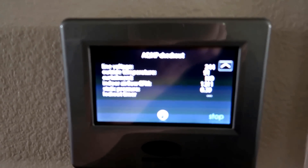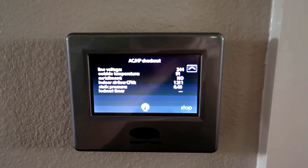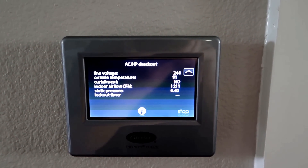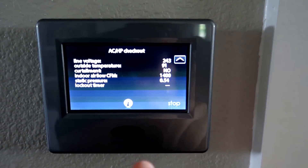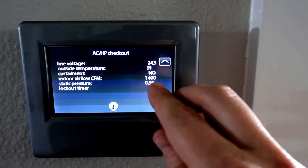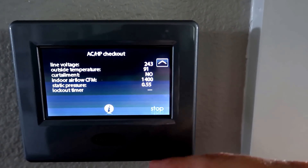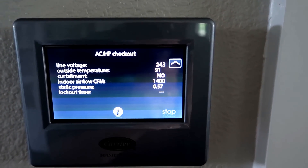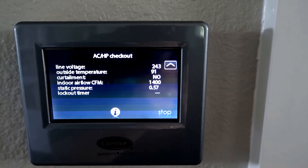This is my Infinity Touch Control, and increasingly controllers are going to give you your output CFM. As you can see, we're running 1,211 CFM. One mistake I almost made is that on the performance chart, the BTUs are stated at 1,400 CFM. Because I had the system in comfort mode, it was producing significantly less than that. So I had to change the settings to efficiency mode so that I'm producing 1,400 CFM on a four-ton system, which is 350 CFM per ton.